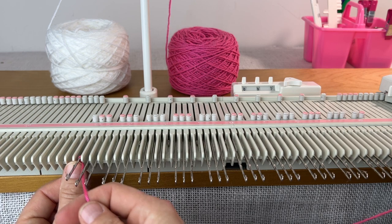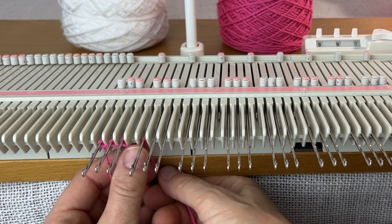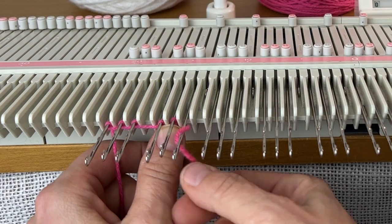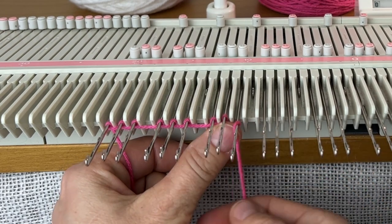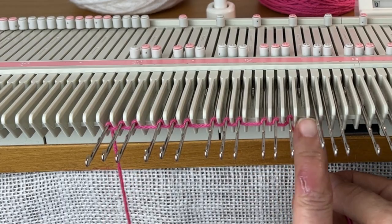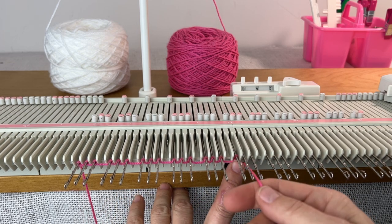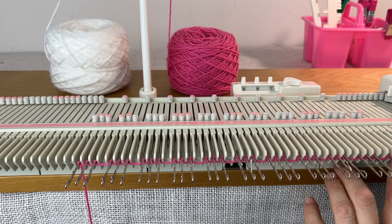Then I'm going to e-wrap these stitches. If you're unfamiliar with e-wrapping, I've shown it in a lot of videos — I have a video showing how to do an automatic e-wrap, or you can just do it like this. We just go around the needle: one, two, three, skipping the one that's not there. We do that all the way to the end.